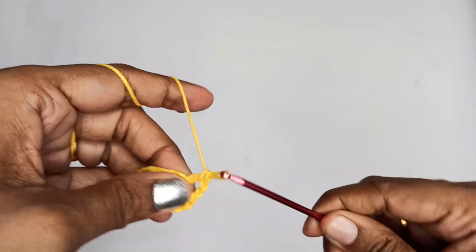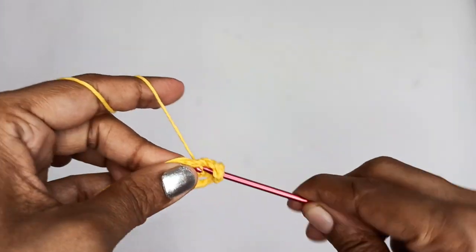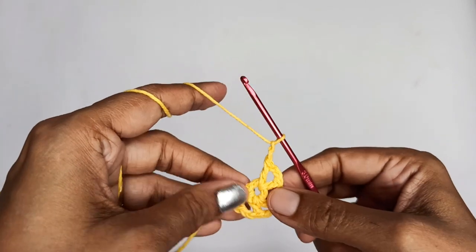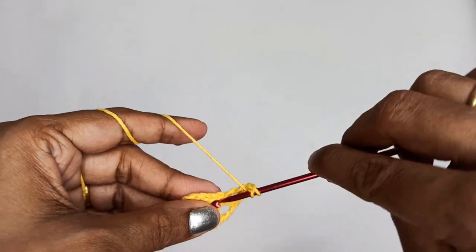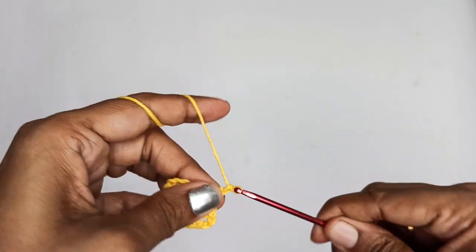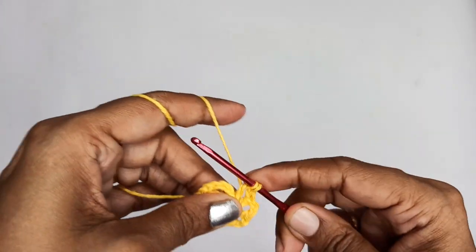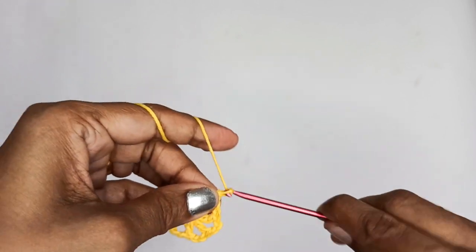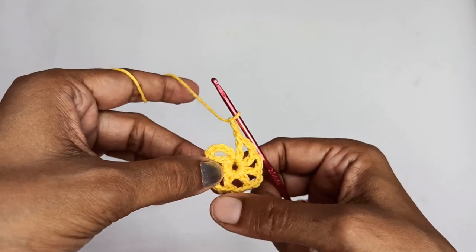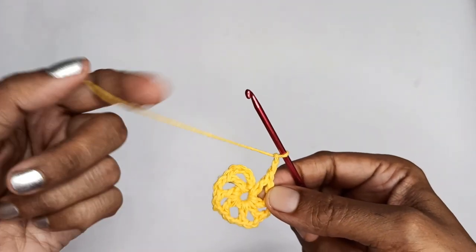Once you make a double crochet, just follow it by 2 chain stitches, then again make a double crochet. Continue: this is 1, 2, 3, 4, 5, 6 — I have to make 2 more. This is my 7th double crochet, chain 2, and now my 8th double crochet. Chain 2. If you count you will have a total of 8 double crochets: 1, 2, 3, 4, 5, 6, 7, 8, and then chain 2.